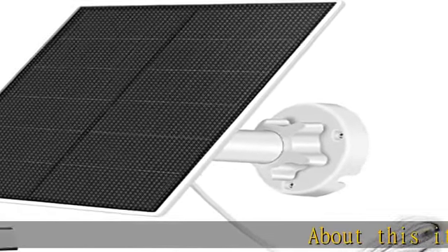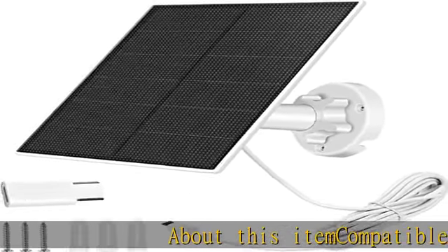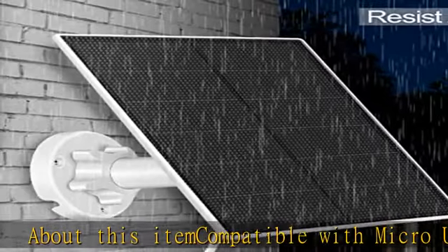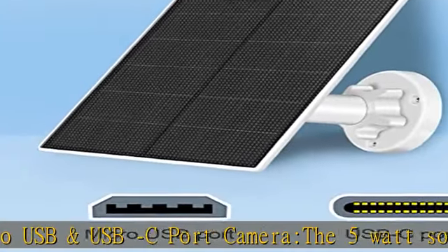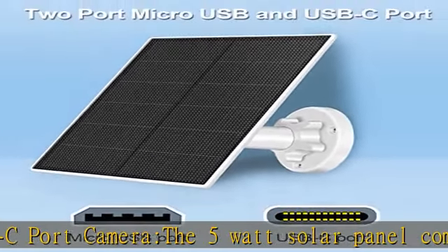Compatible with Micro USB and USB-C port cameras. Not compatible with Ring, Arlo, or Blink cameras. Higher conversion efficiency.